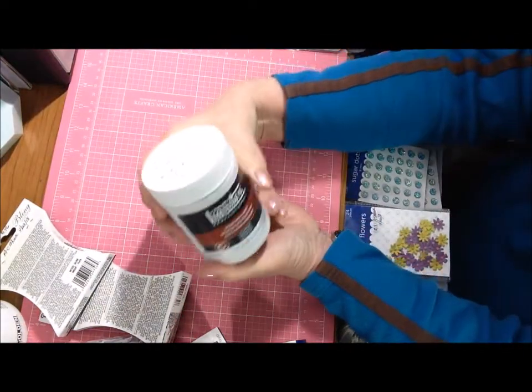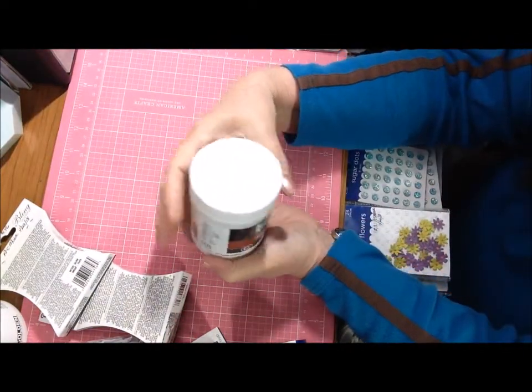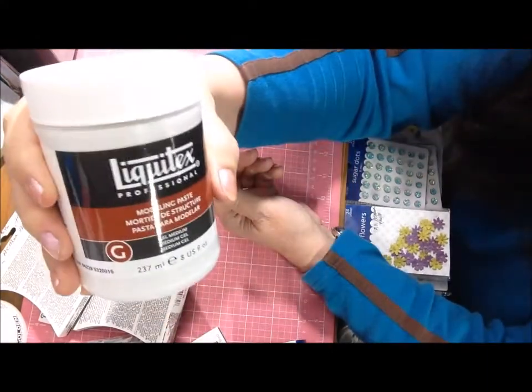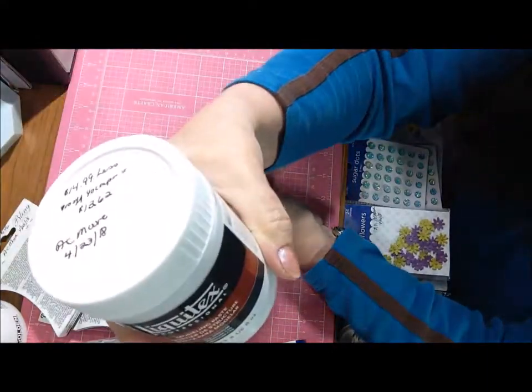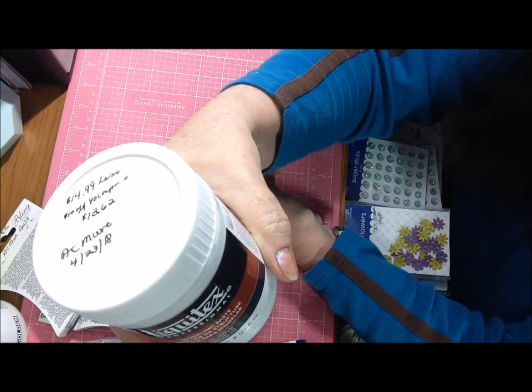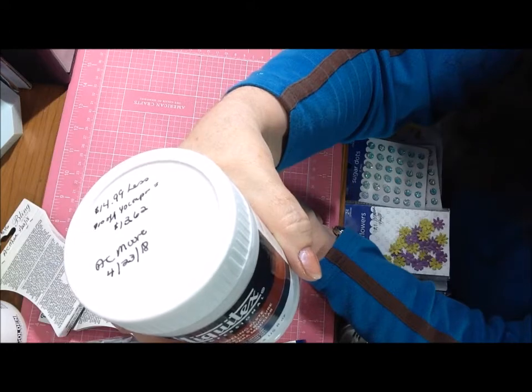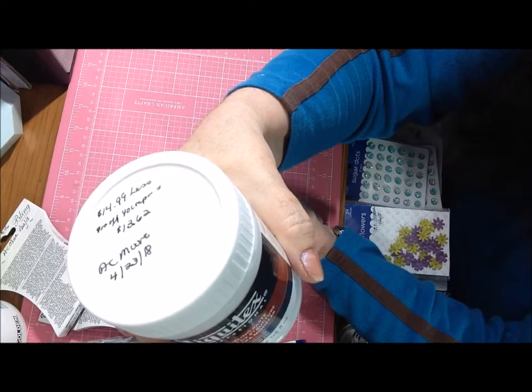The second thing I went in for was a modeling paste or texture paste. I ended up with this Liquitex medium gel medium opaque. Reading the back, it was all good — you can mix acrylic paints in with it, but not oil paints.